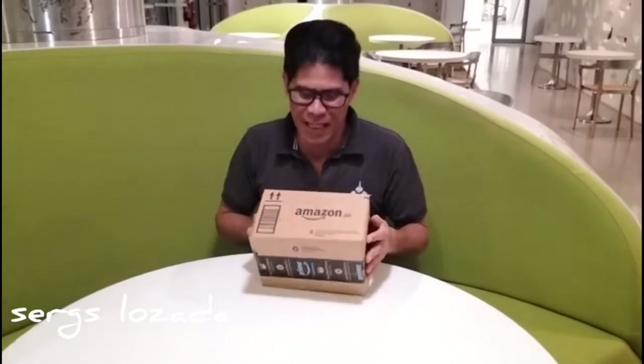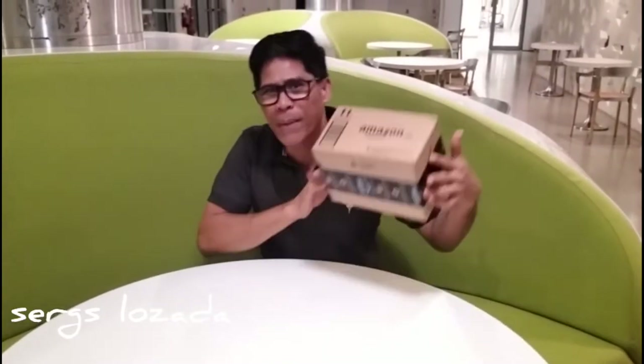Hello, hello, hello everyone! For this video, guys, tayo po ay mag-unboxing ng ating na-purchase sa Amazon.